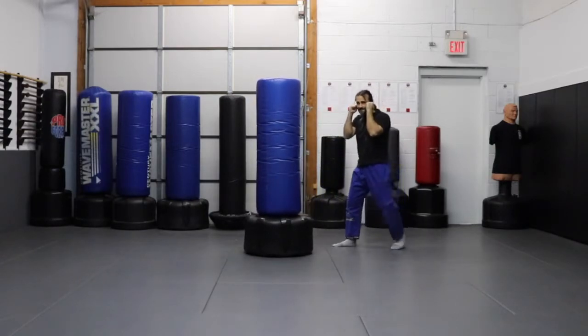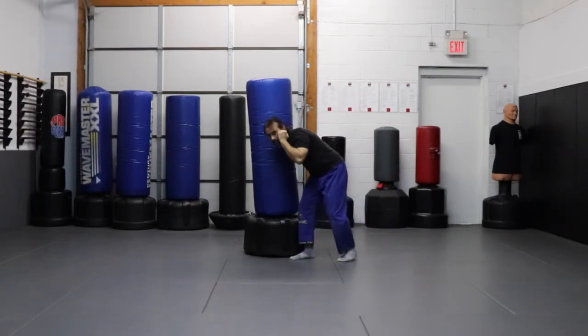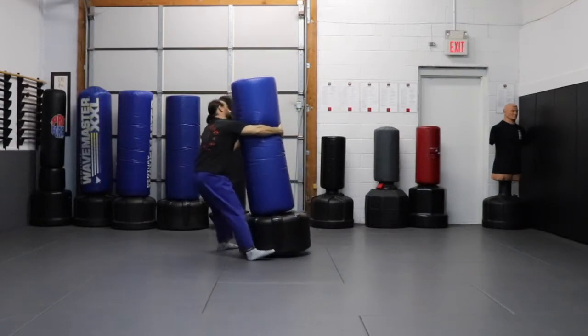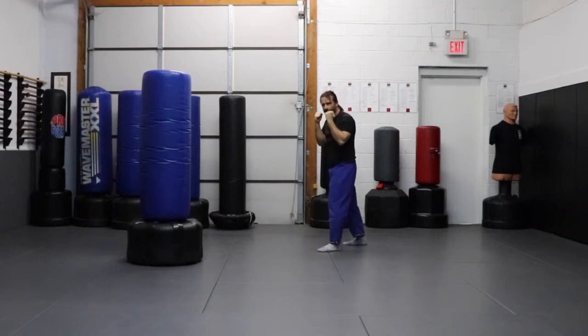Whatever you're doing, I'm going to duck. I'm going to imagine that hook punch is coming in. My arm comes out. I grip the bag. Swing around. And now I can move my bag, move it away from the wall, wherever I need to go.